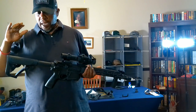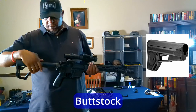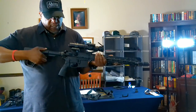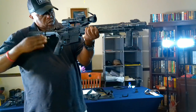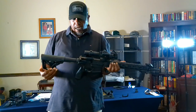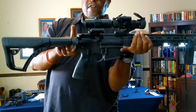We're going to start off with the rear — this is the buttstock. Some of them are just stationary, some of them are adjustable; you can move it in and out to adjust where it sits on your shoulder, so you can adjust it whether it's closer or further away.